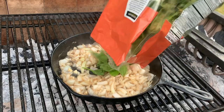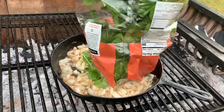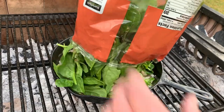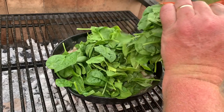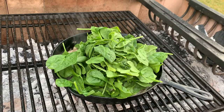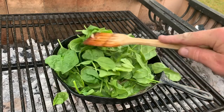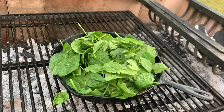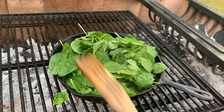I've got fresh spinach — the bag said it's already washed — so I'll put this whole bag in there. I may add more; might have to let it cook down a little bit first. That may be enough right there — fresh spinach — because I know it's enough when it fills up the pan.